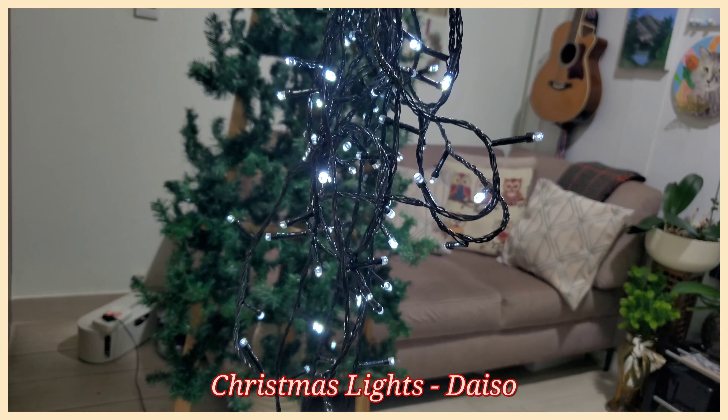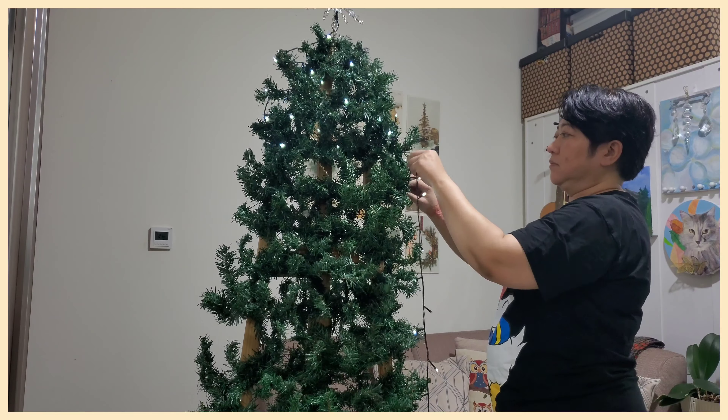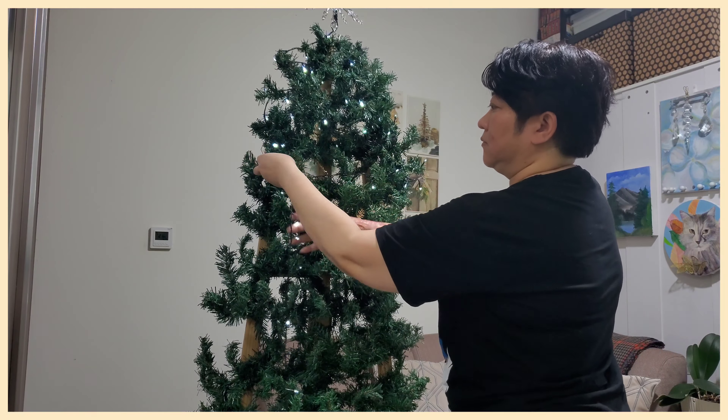The next step is to add the Christmas lights, which we got from Daiso. Just slowly work your way down following the shape of the garland.